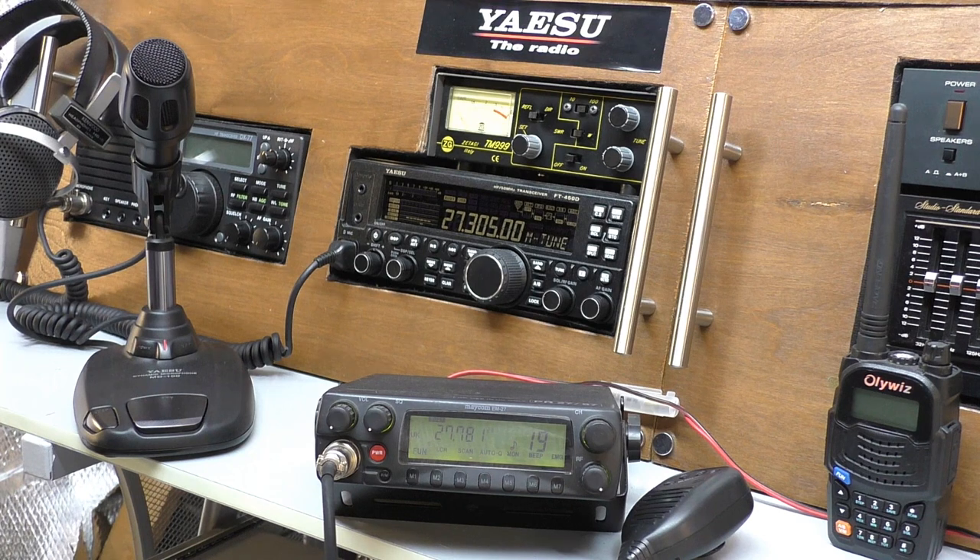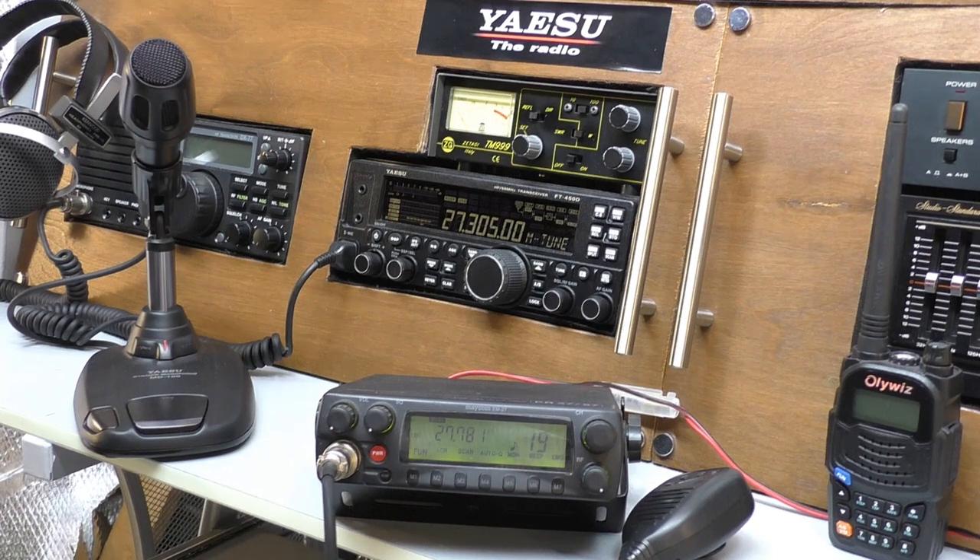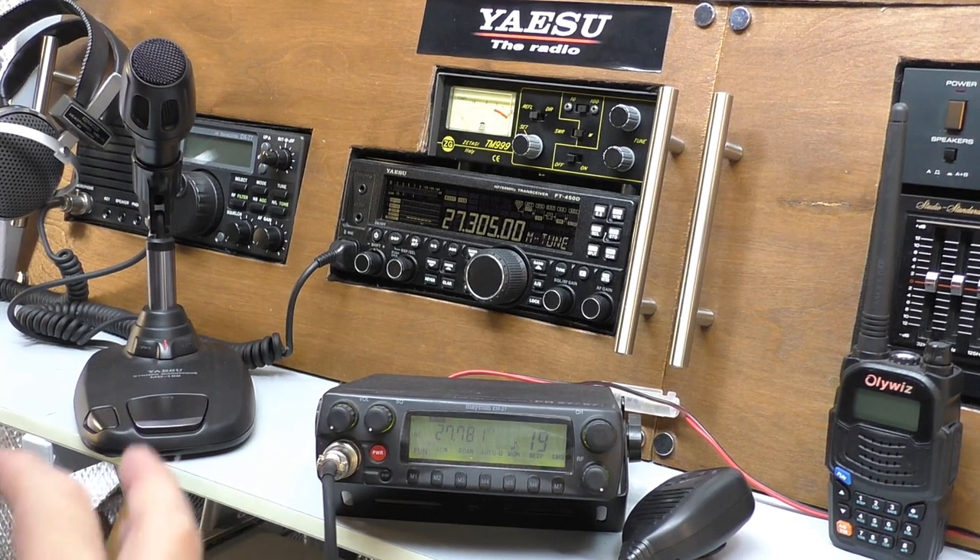Welcome back to Fred in the Shed and the first of a new series of videos. Whether you're completely new to CB radio and haven't got a clue, or maybe you were an old breaker back in the day and you've come back and found it all a little bit daunting. Before we get right stuck into these videos, let's have a disclaimer.